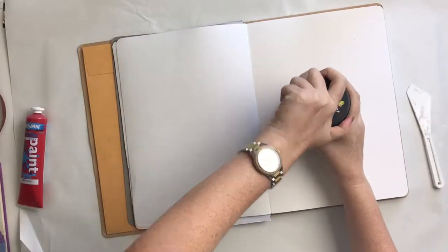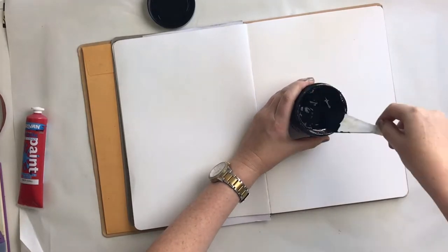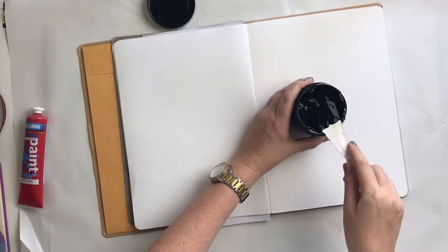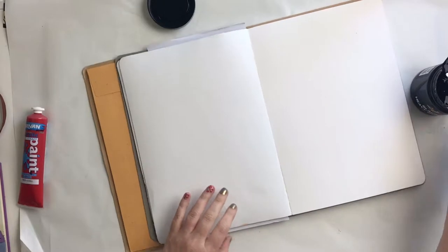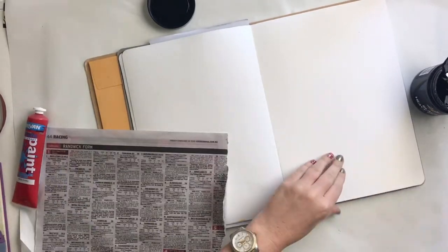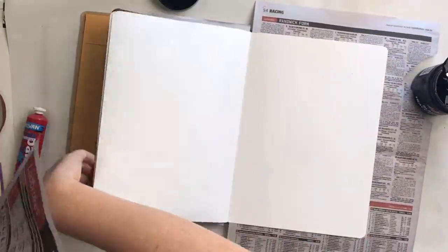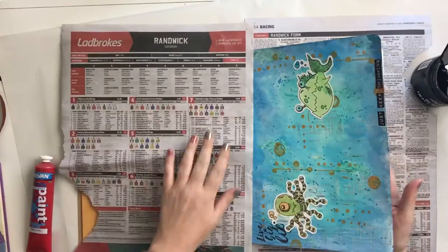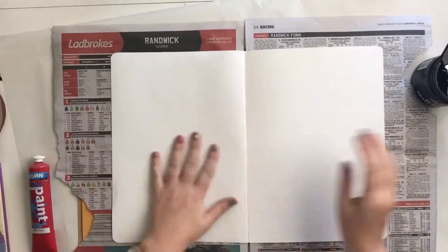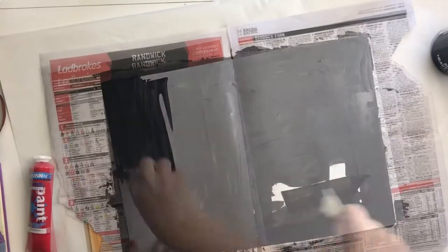Hi everyone, it's Morgan from For the Love of Paper, and I'm here with an art journal process video for you. This one I created back on Anzac Day, so it is a couple of months old. I kind of forgot that I'd recorded it — it was sitting in my folder of unedited videos — so I thought I'd edit it and pop it up, even though it's a little bit late. But that's okay, I really loved how it turned out and it was really fun.